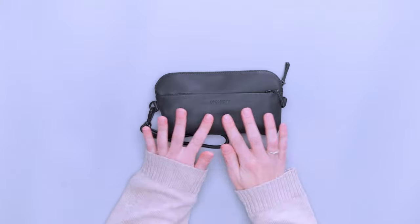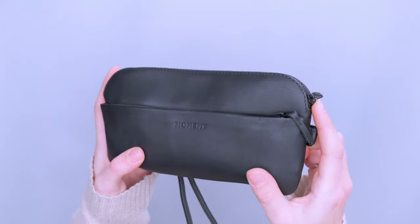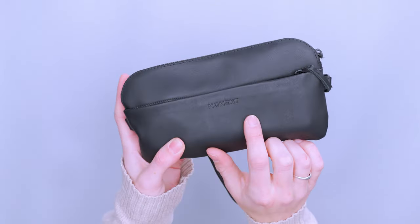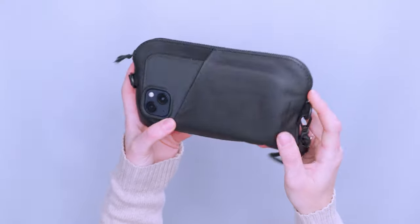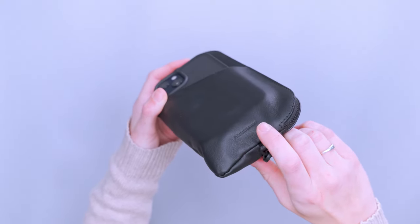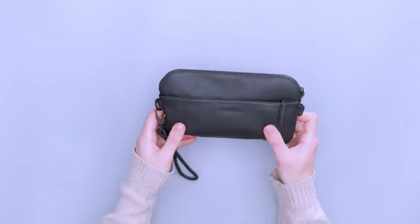Looking at this, it is just a very sleek and subtle look. There's a little debossed Moment logo on the front — very subtle — and then their little hashtag on the back. There's not a ton going on, which kind of just emphasizes that more formal, classier look to it.